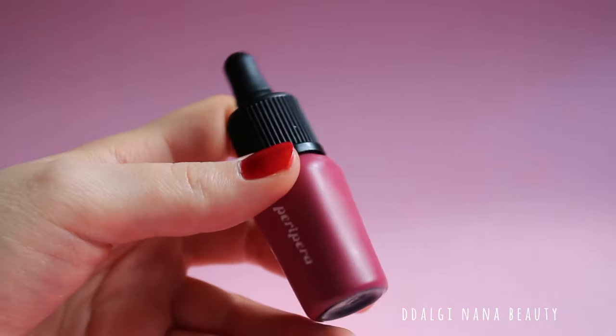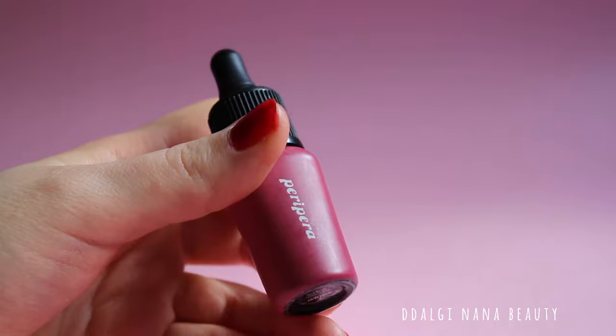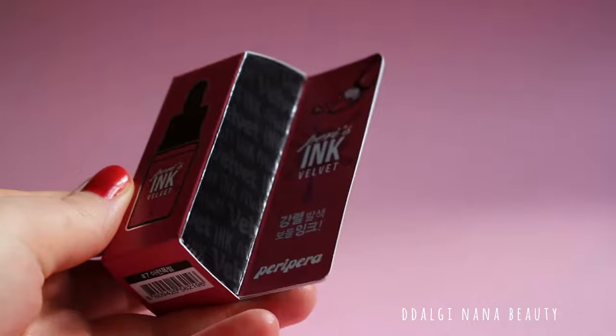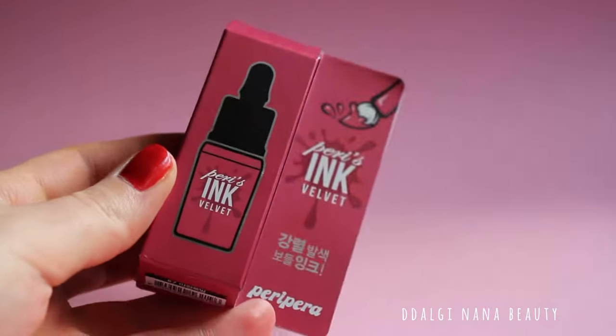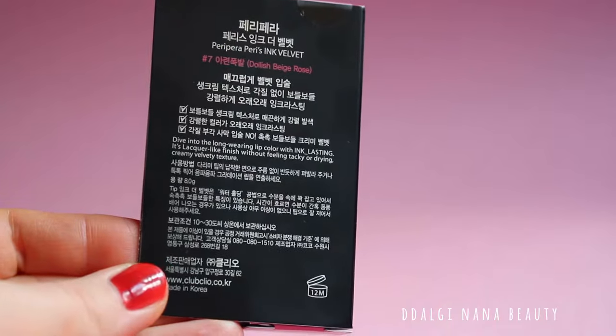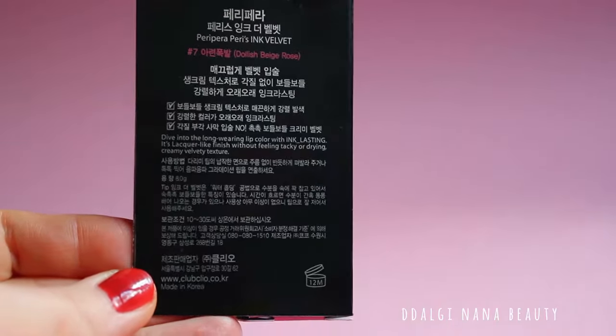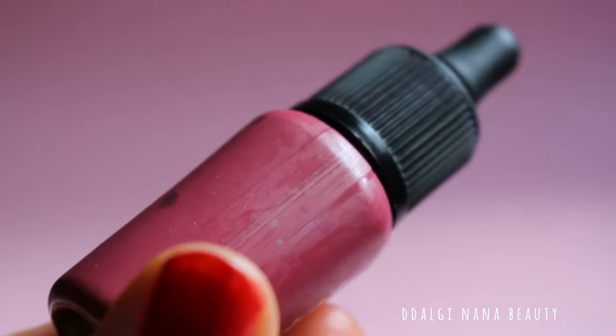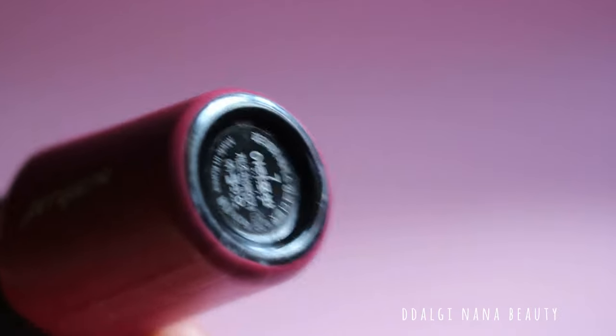The item is cheap compared to similar products from different brands. It is very small and comes in a paper box which looks like it's from art supplies. There is a strange texture on the product, and the bottle has only a sticker on itself — it's not printed.